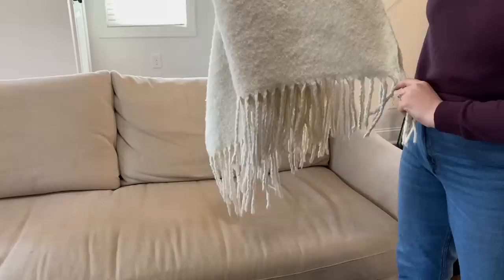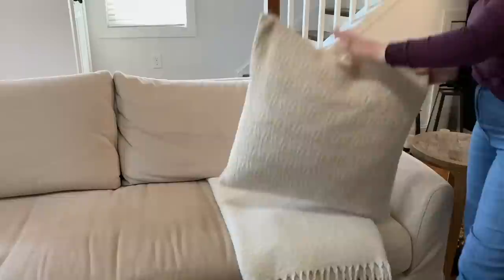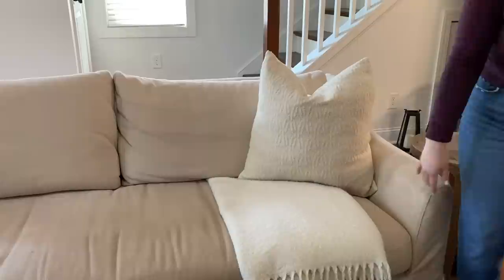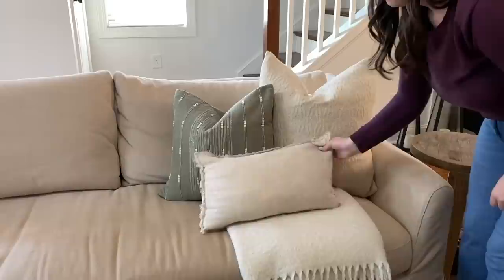We're going to get started today using this neutral throw blanket — I got this from Target a couple of years ago. I'm not sure if they still sell this one, but Target is a great resource for neutral throw blankets. These are my absolute favorite neutral pillows from Target; I love the embroidered detail and the texture they bring. Then we're going to be adding in this green pillow — from last year's spring Studio McGee line — and this linen lumbar pillow.